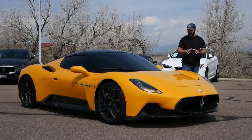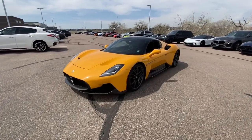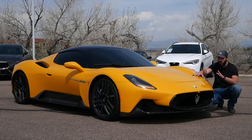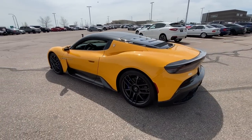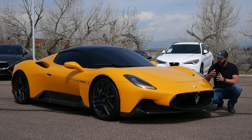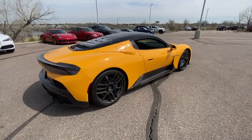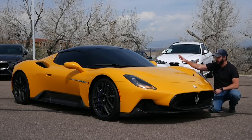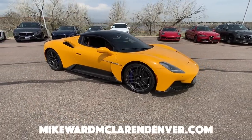Hey guys, welcome back to the channel — Sketch Monkey here. I'm at McLaren Denver to have a look at something rather special. This is the first Maserati supercar in 20 years. You had the Meroque, then the MC12 of the 2000s, and then you have this — the MC20. In this video we're going to talk about the spec and tech, dive into the design, make some redesigns in the front, side, and rear, cover the interior, and then take this beast for a drive.